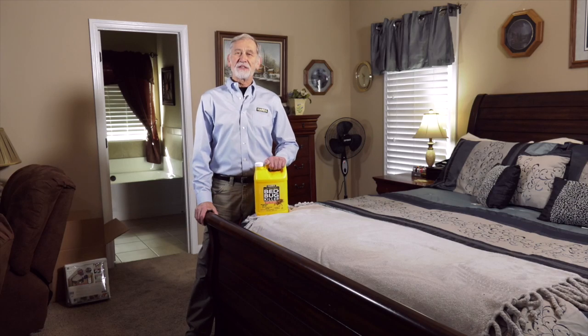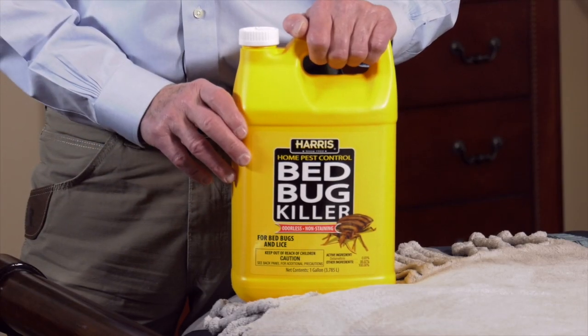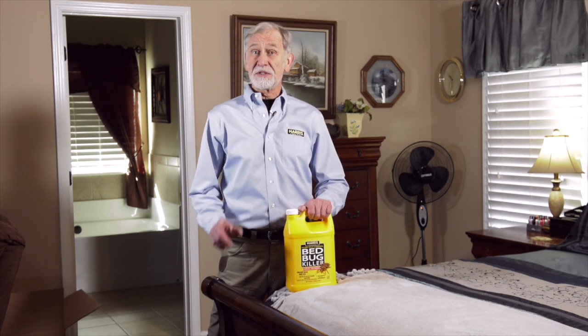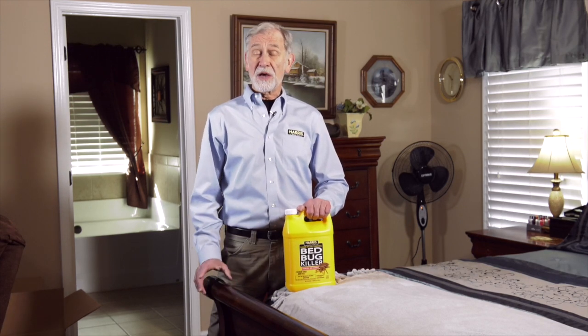Hi, Bill Robinson here. I'm here today to talk to you about how to use Harris Bed Bug Killer. We're going to review key areas of application, safety tips, and the use of this product with other bed bug killers.